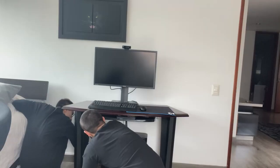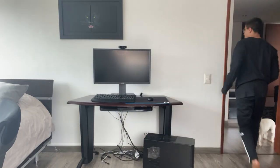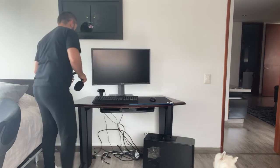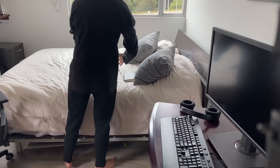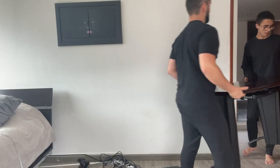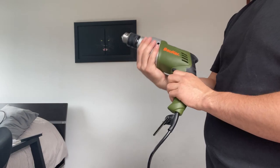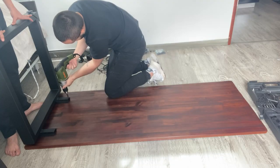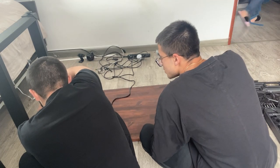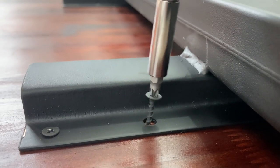We started removing everything from my old desk so we could set up the new one. We made space for the new table and moved it in. It was my first time using the drill so I was actually pretty excited about that. It was pretty simple — just a small tutorial on YouTube to figure out the tool — and yeah, it was pretty fun.